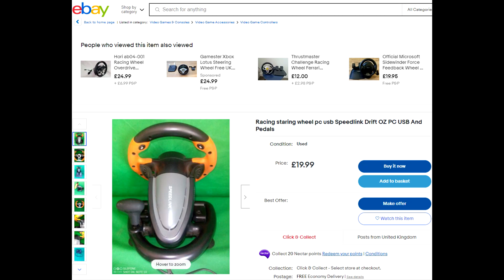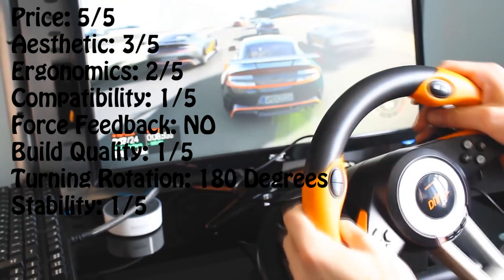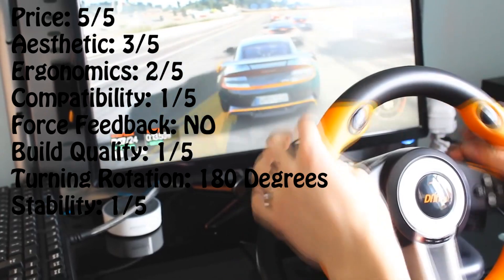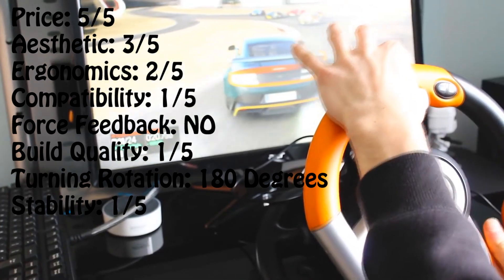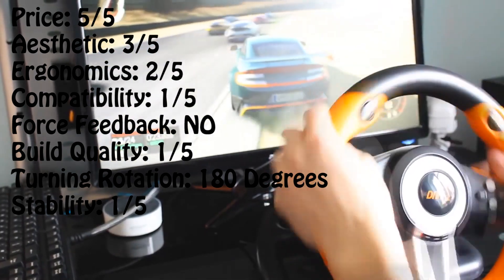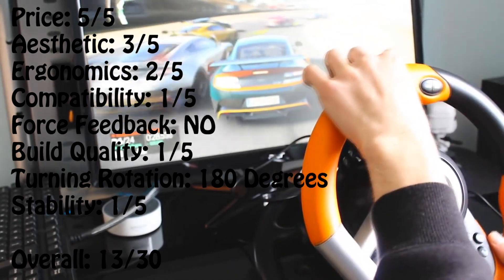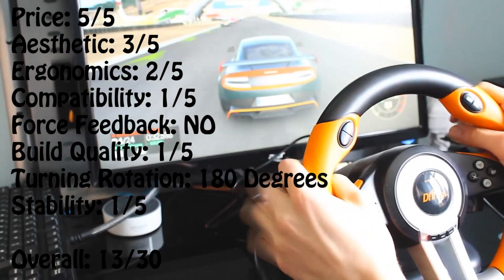You can find the Speedlink Drift for less than £20 at the moment. In terms of ratings: price is 5 out of 5, aesthetics 3 out of 5, ergonomics 2 out of 5, compatibility 1 out of 5, no force feedback, build quality 1 out of 5, turning rotation is 180 degrees, and stability is 1 out of 5. Overall, the Speedlink Drift receives a rating of 13 out of 30.